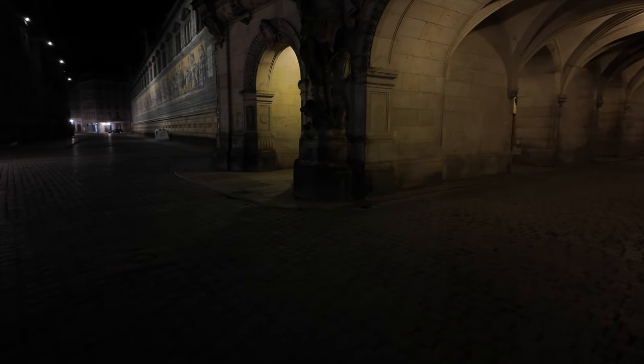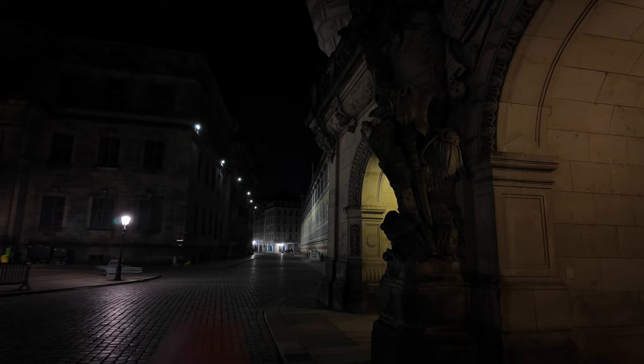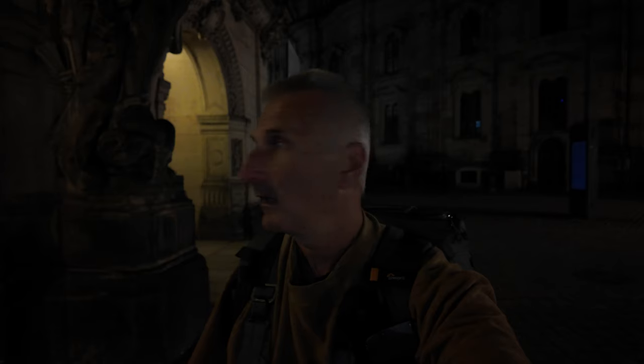Dann kann man hier ein Stück weiterlaufen, aber es ist einfach zu dunkel. Hier oben hängt so eine schöne Figur und dann die Straße zum Fürstenzug rüber. Wenn jetzt die Frauenkirche richtig angestrahlt werden würde, würde man sie hier sehen. Ich habe mir zwar jetzt mal so ein Bild mitgenommen, aber kontraproduktiv – die Kirche hier hinten ist zu dunkel. Nachher, wenn es heller wird, muss ich nochmal hierher.